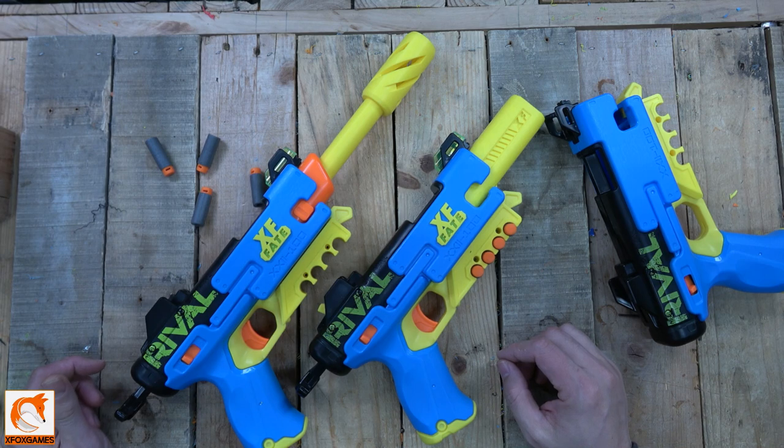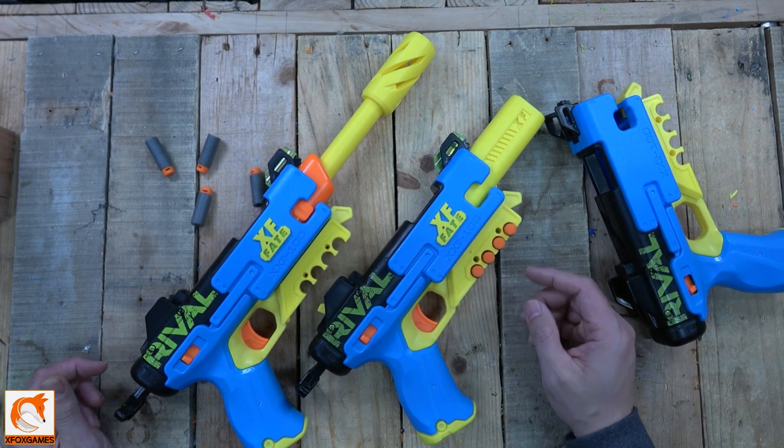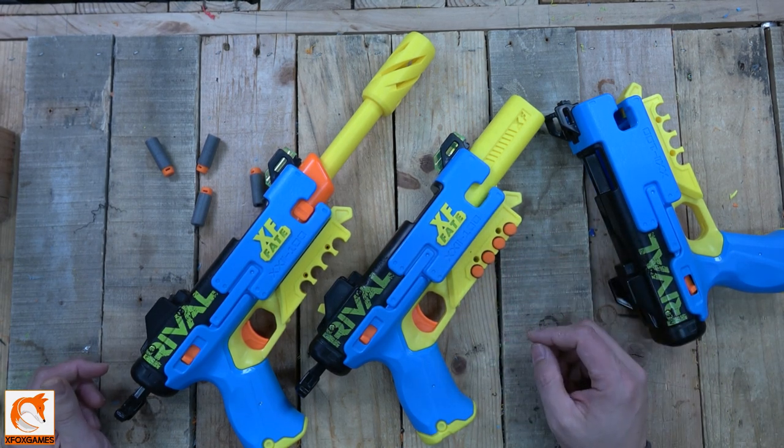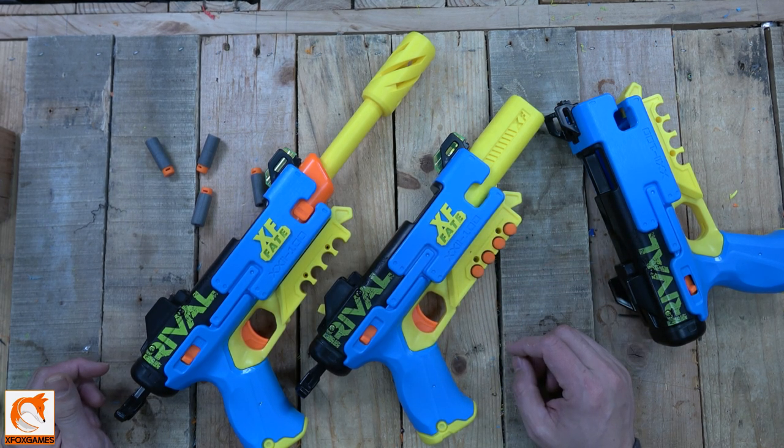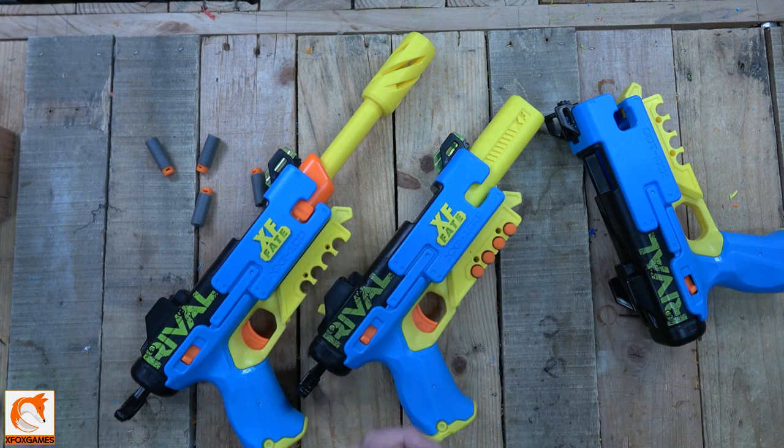There you go — this one is done. We might make an extended version in the future, who knows. We're just getting this original one out and available for you guys to order. Let me know what you guys think — thanks again, Fox fans.